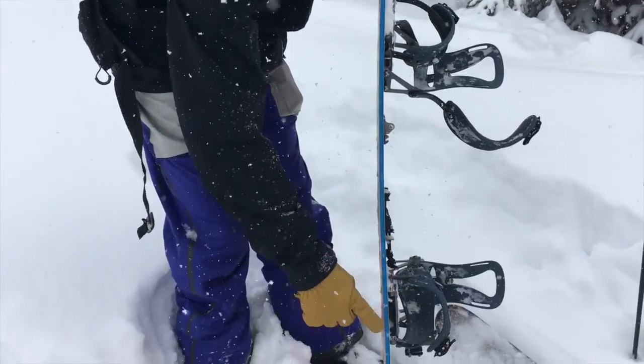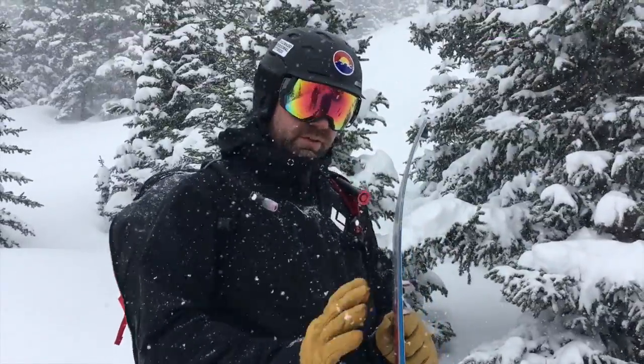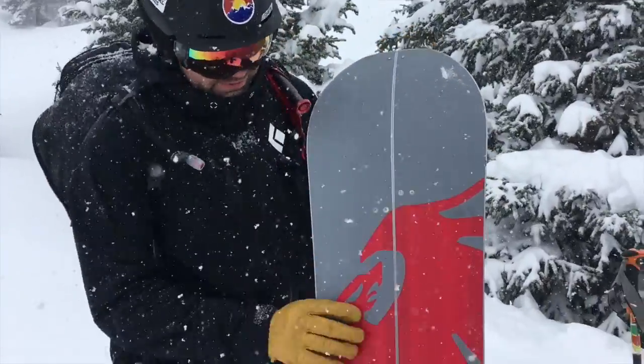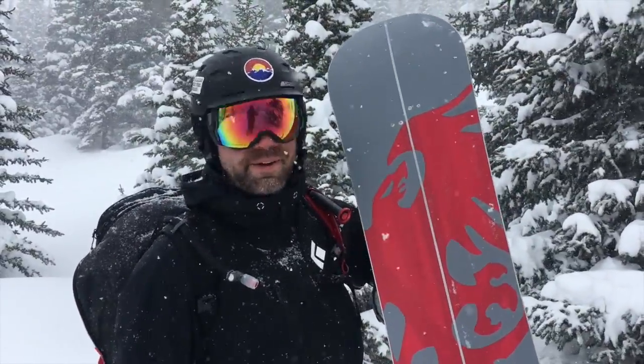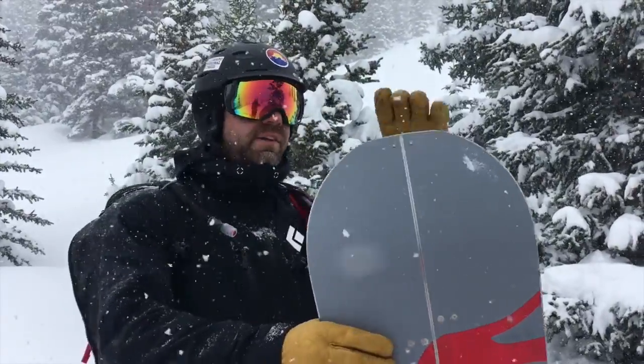Then it goes back into camber and into rocker. It's a directional twin — the nose is a little bit wider than the tail, not by too much, but just enough to help the tail sink into powder, which we're fortunate to be planting a lot of powder right now.